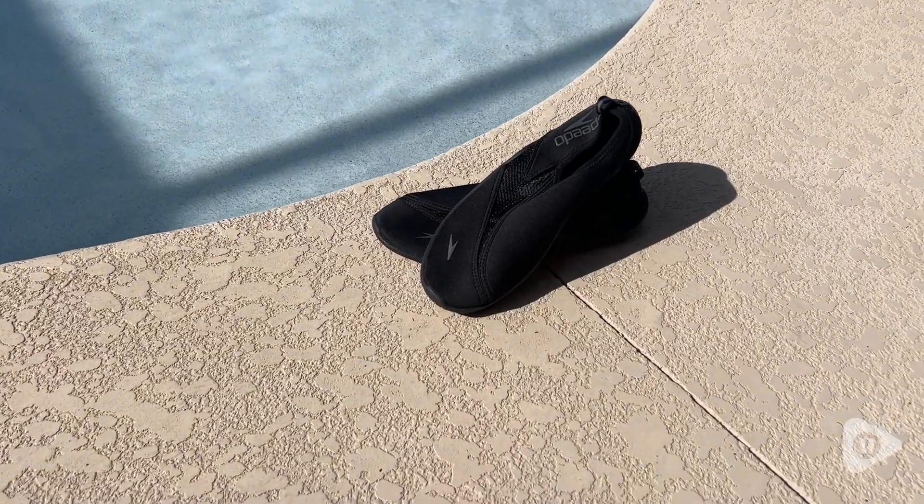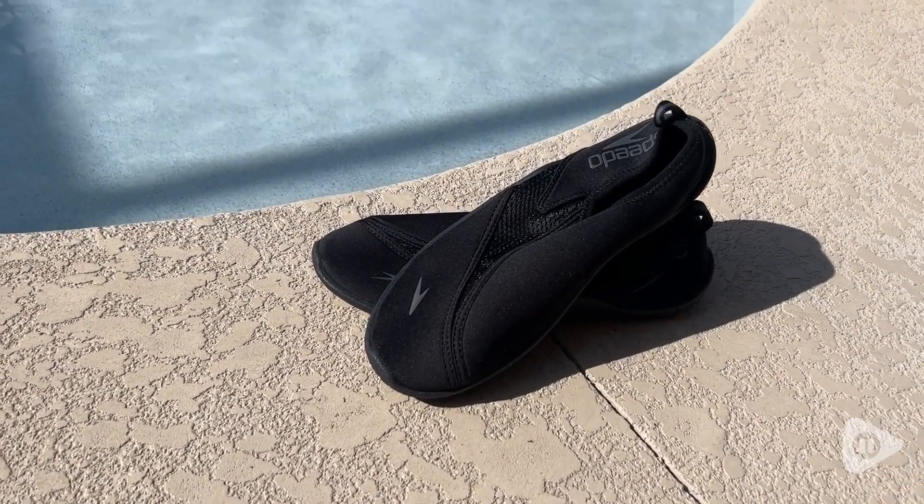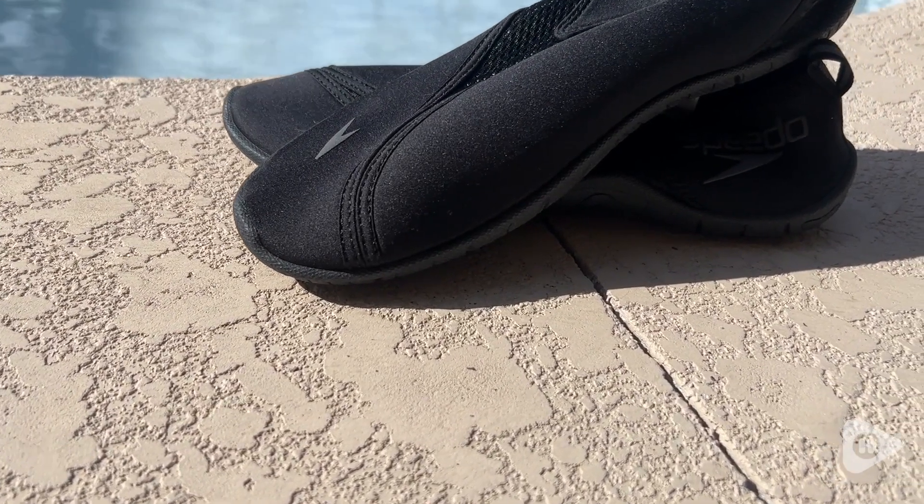But these shoes do not create too much bulk. So when you're swimming with them, they don't feel clumsy. You don't feel like you're going to lose them. They stay on really well.